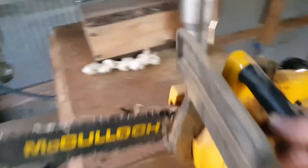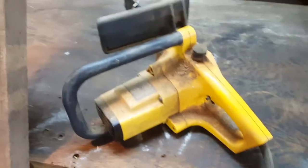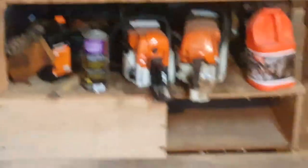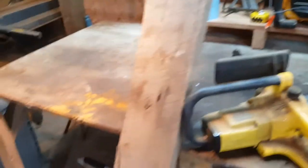Here's the little electric saw we're going to be using. It comes from a garage sale, very cheap. It's relatively quiet in comparison to a real gas burning chainsaw. Let me get it set up and I'll show you what we're going to do first.